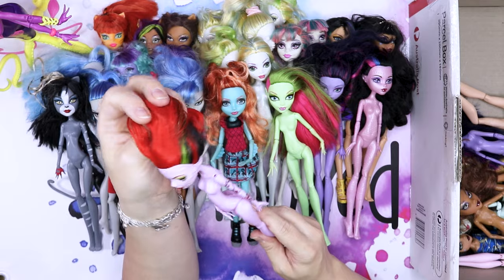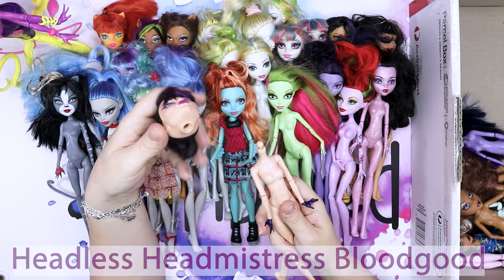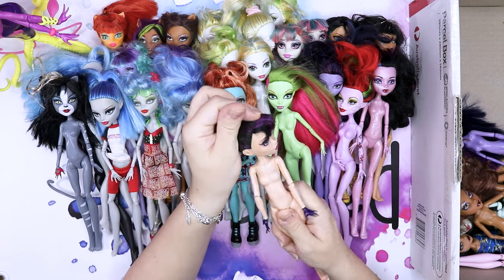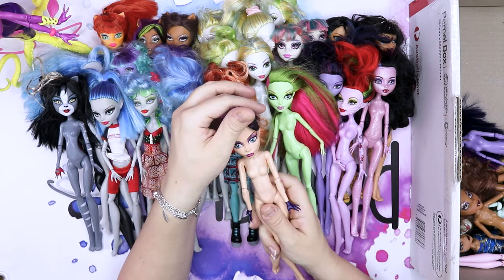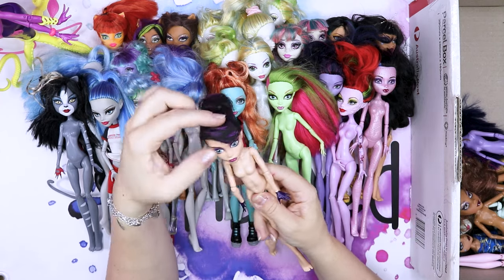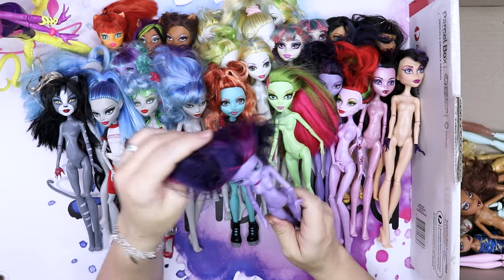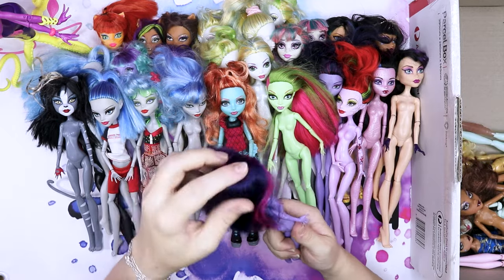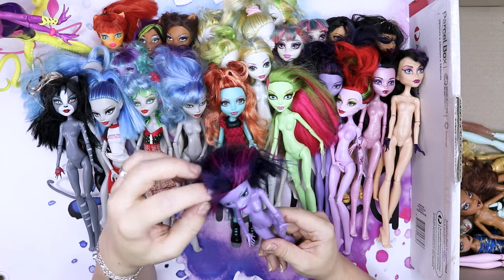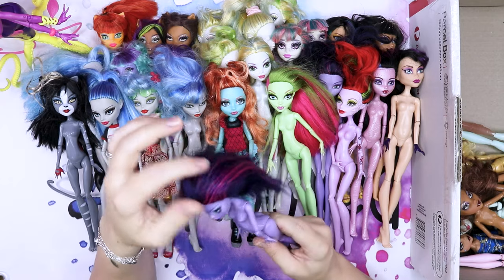This is the headless headmistress, I think. She's a bit taller than the rest and I think her feet are a bit bigger too. Very pretty face sculpt, a little bit like Operetta. I wouldn't mind making her into some badass chick. Another Jane Boolittle — oh, her hair is pretty soft I have to say. We can do something with that. Although there is some short hair here, which is questionable.